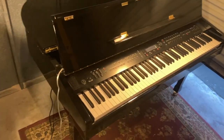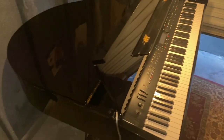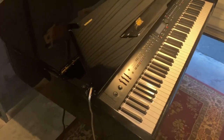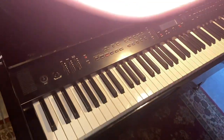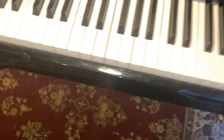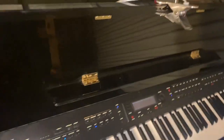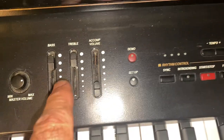Here we have a beautiful Suzuki GP3 baby grand. It looks longer than it is — it's actually only about three and a half feet deep. It's electrified, it's got different rhythms on it, different sounds, pedals — brass pedals — 88 keys. This lid goes up and then the prop holds it up. You can see it's got a lot of controls, different volumes, rhythm, and standard rhythm.